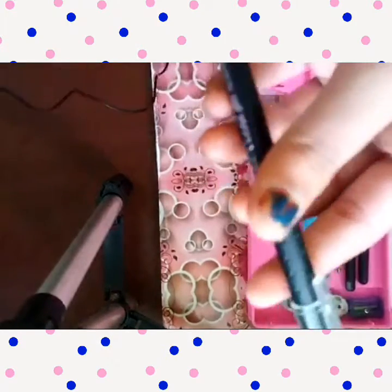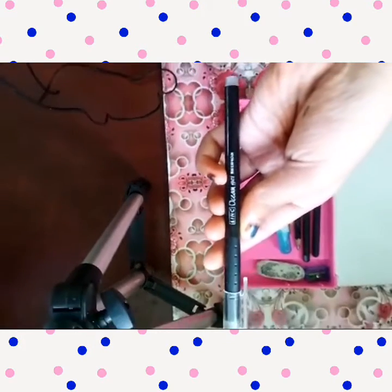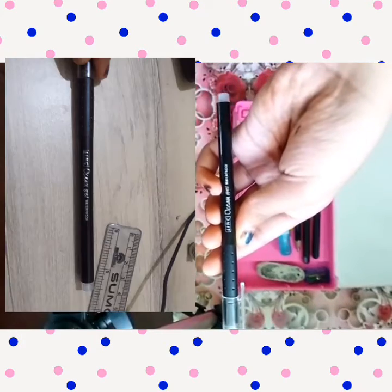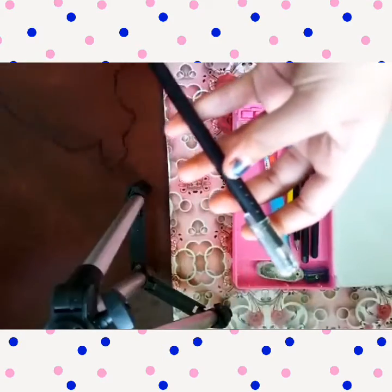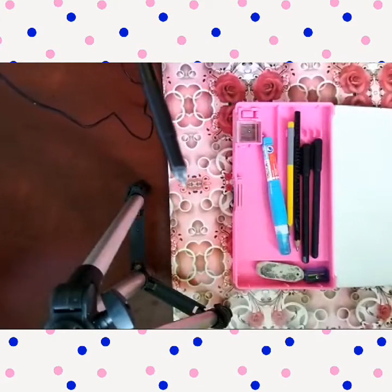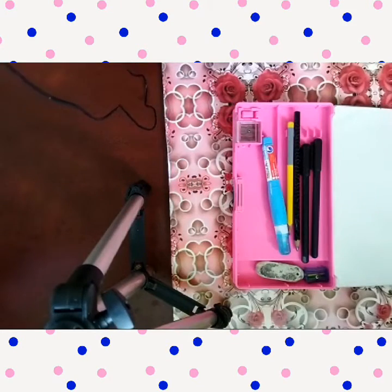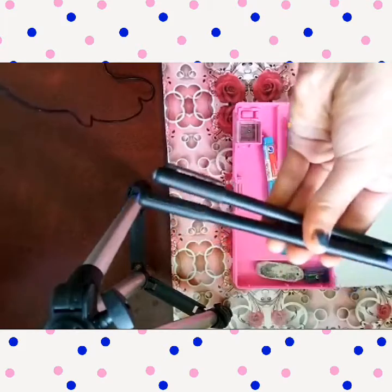So first I am keeping my black gel pen. This is a black gel pen — Link Ocean gel, waterproof. It's very good.